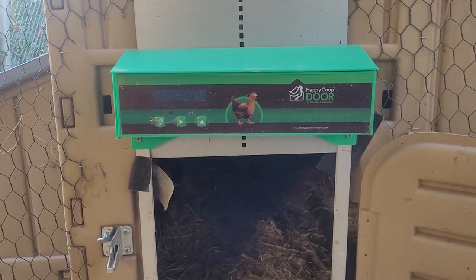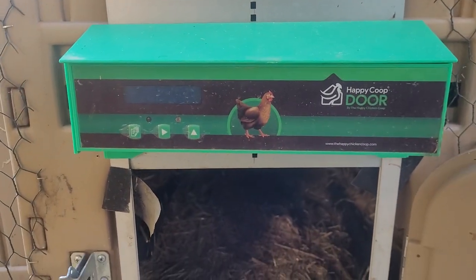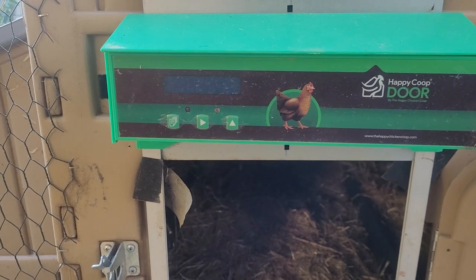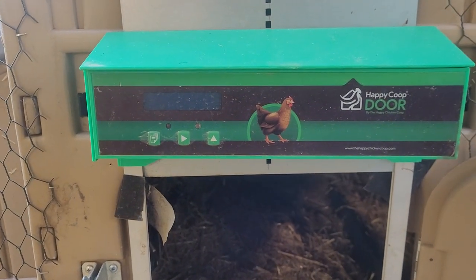Does it go up and down how it's supposed to? The answer is the majority of the time, yes. The times where I've had issues is when the battery goes dead. It doesn't have a plug — it's got four double-A batteries in it that runs it pretty well.